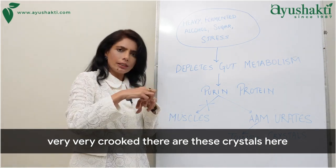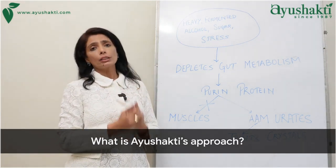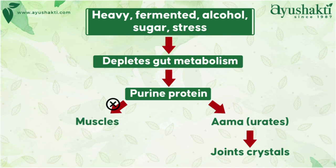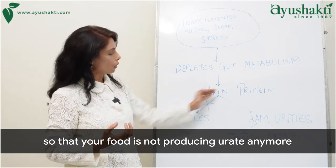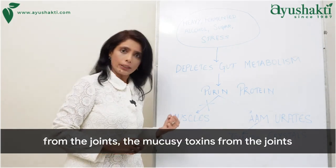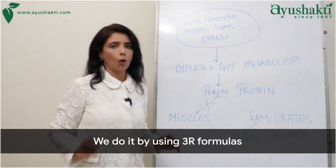There are these crystals in the joints — extremely painful. The flare-ups are tremendously painful. Ayurveda's approach is to work on this metabolism, activate gut and metabolic health so that your food is not producing urate anymore. Along with that, we work on removing this AMA — the mucusy toxins — from the joints and flushing it out through the kidneys. We do it by using the 3R formula.